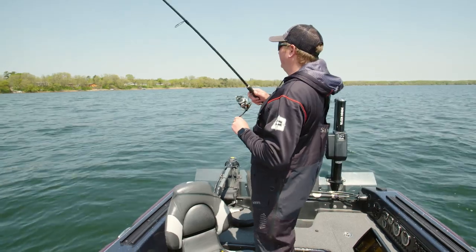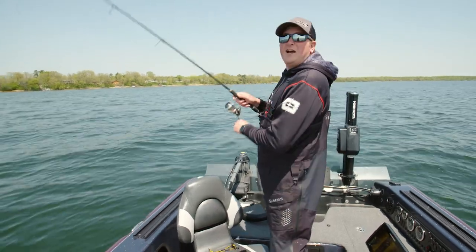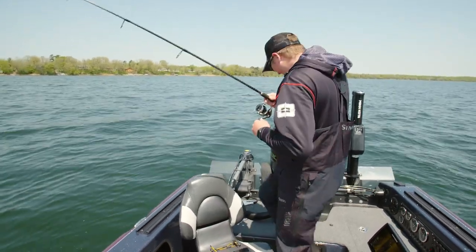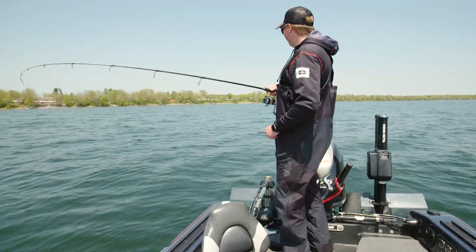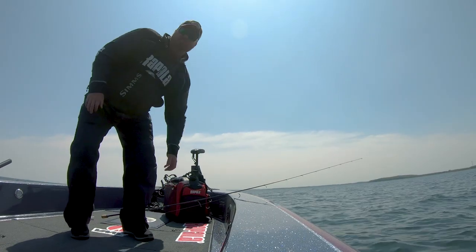There we go — boy did he whack it! Wasn't paying attention, was looking at the graph, and just got a thump. Got some good head shakes there.